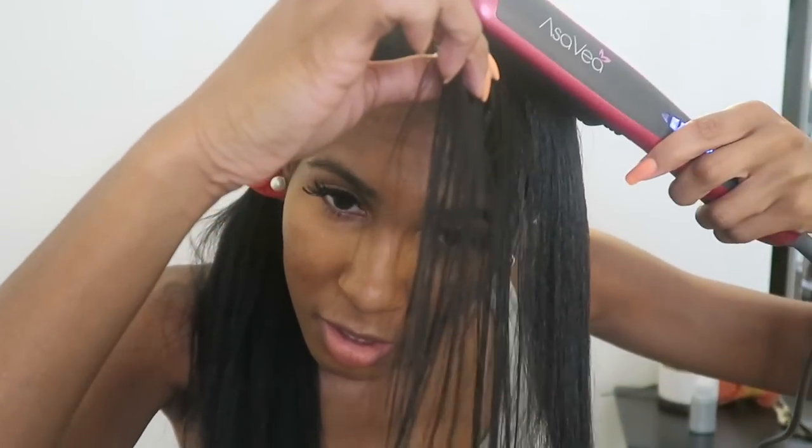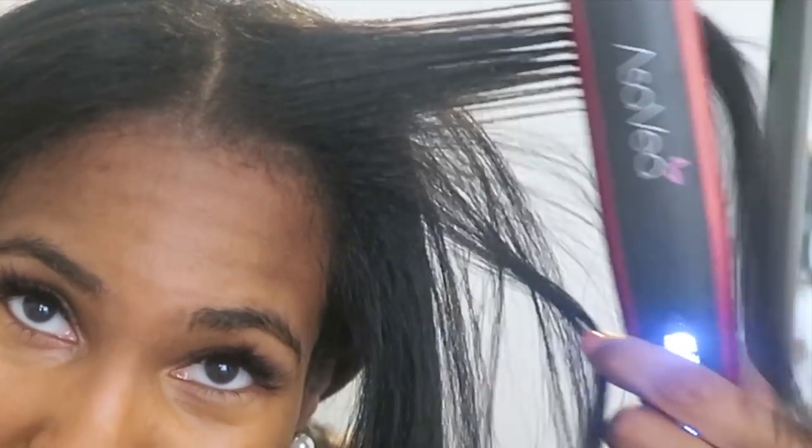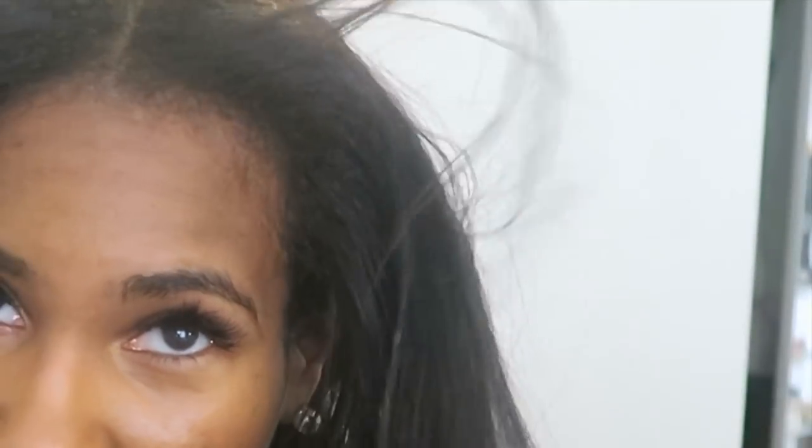There we go — I can touch my scalp, guys! Oh nice. Let me get close. Now that's straight. Let me get these edges too.